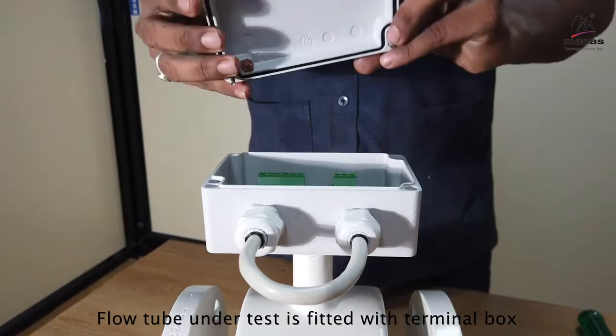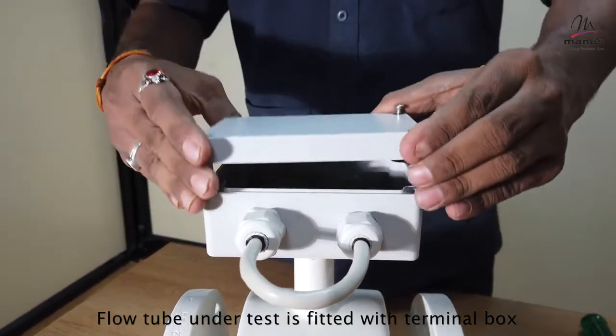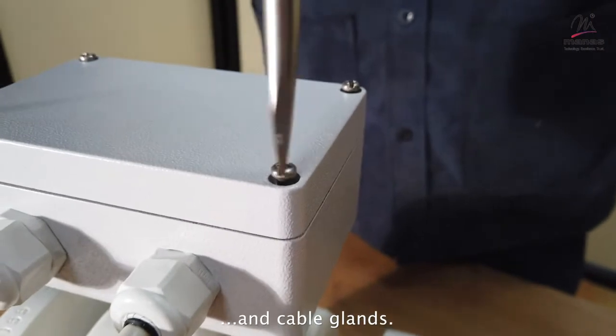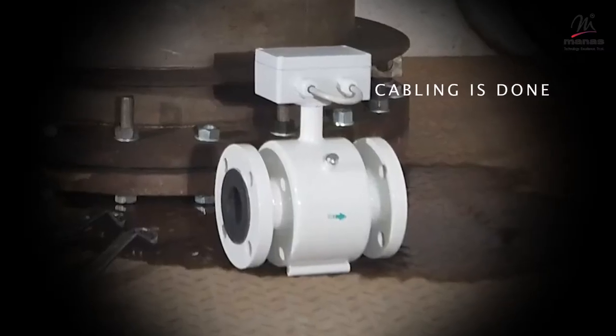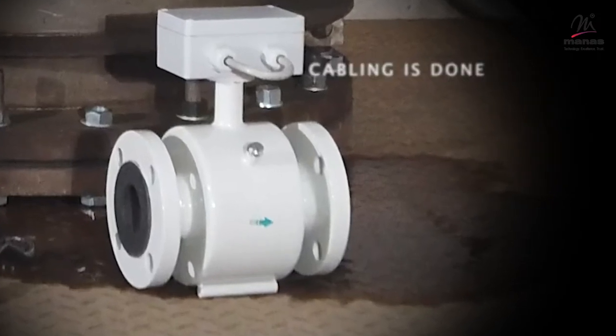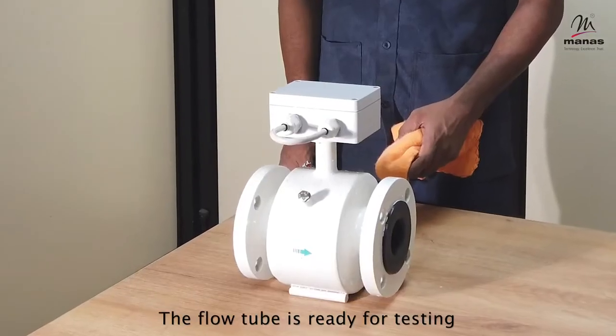Ensure that the flow tube under test is properly fitted with the terminal box. Check cable glands and ensure that proper power cabling is done. The flow tube is now ready for testing.